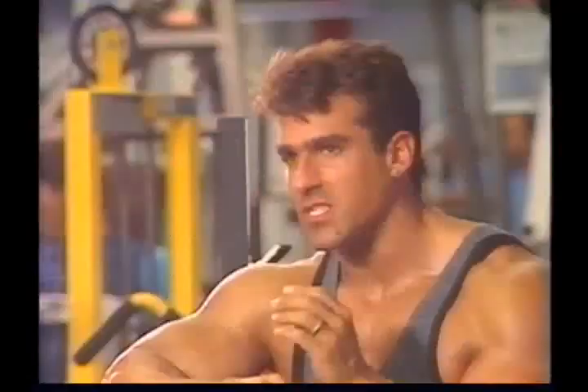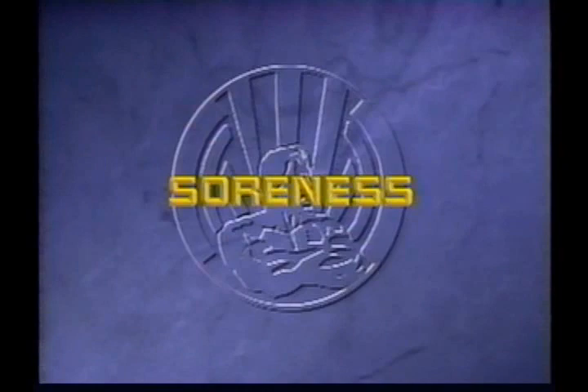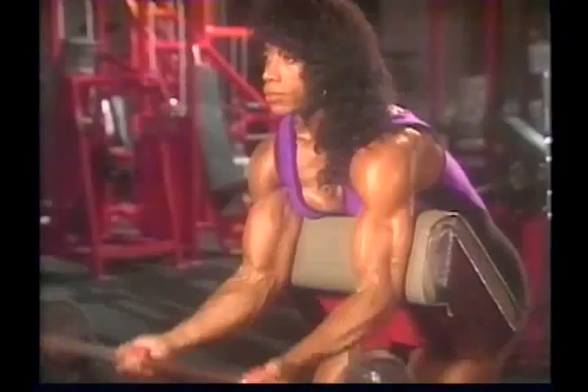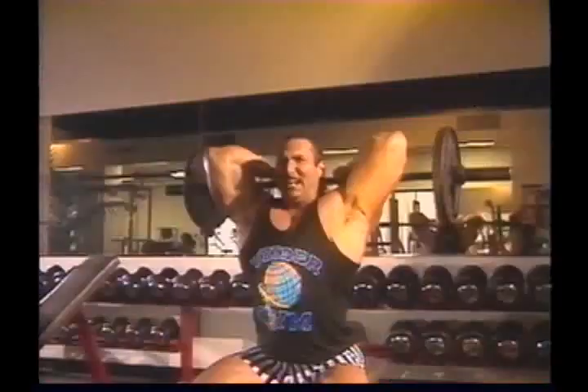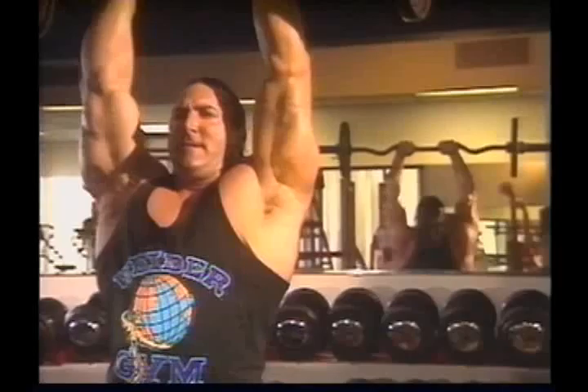Post-exercise muscle soreness is the result of microtrauma — that is, microscopic injuries to the tissues involved. Although soreness is the result of damage, it's not really classified as injury. In fact, it's one good way of being certain your workouts have been sufficiently intense. However, when soreness becomes so acute that you can't do your next workout, it's time to back off and reduce your training intensity until your body is more fully adapted to the stresses of your workouts.